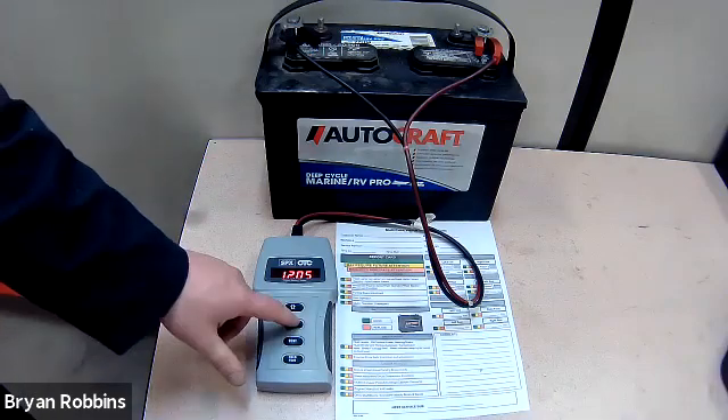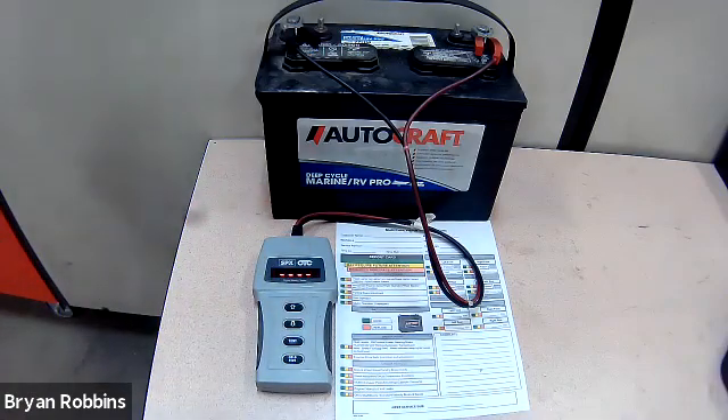Once again, hit any button to continue, and it will tell us the actual number of available cold cranking amps in this battery. It's rated at 675 and it currently has 600 cold cranking amps available. Based on this information, I can say that this battery is in good condition and continue with my multi-point vehicle inspection.